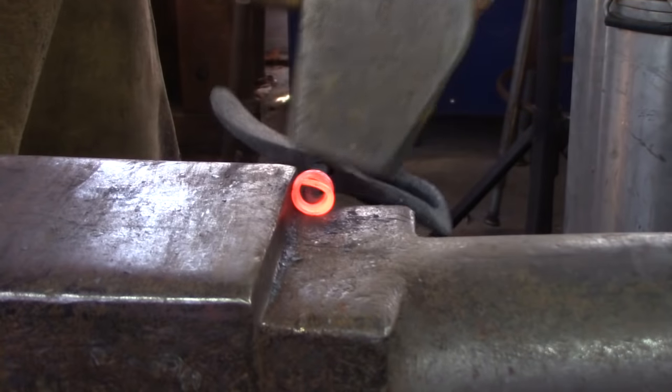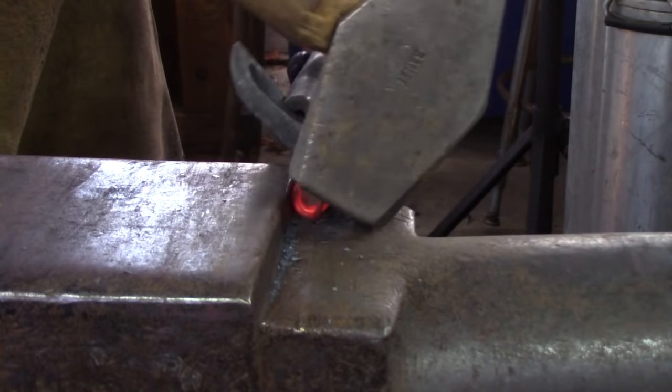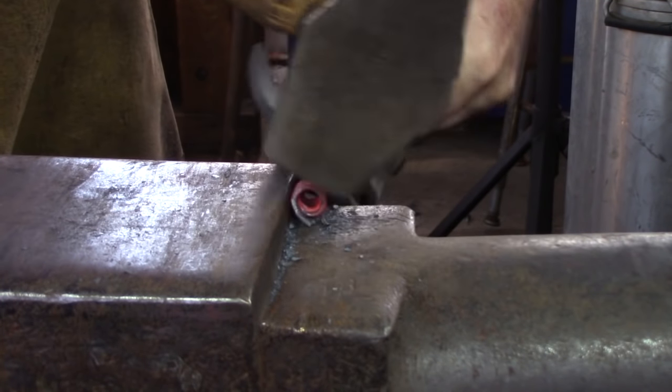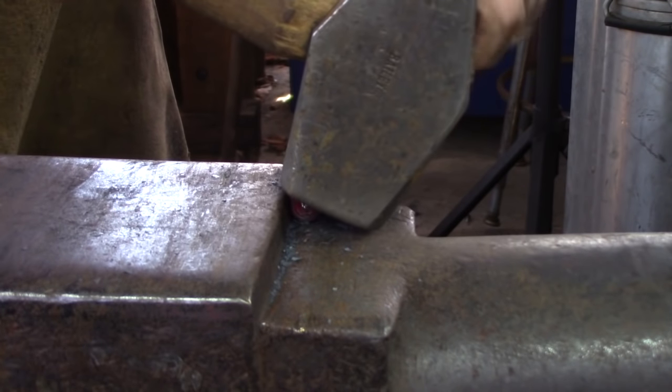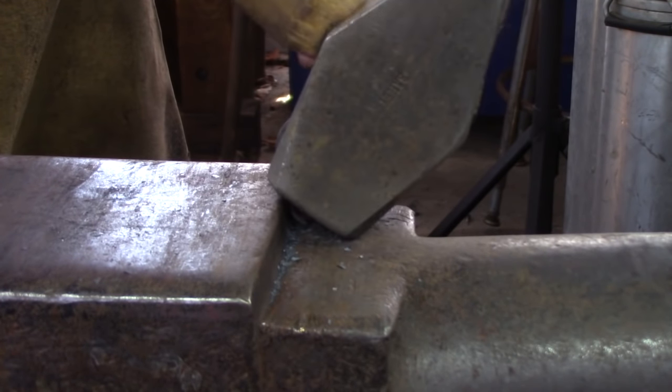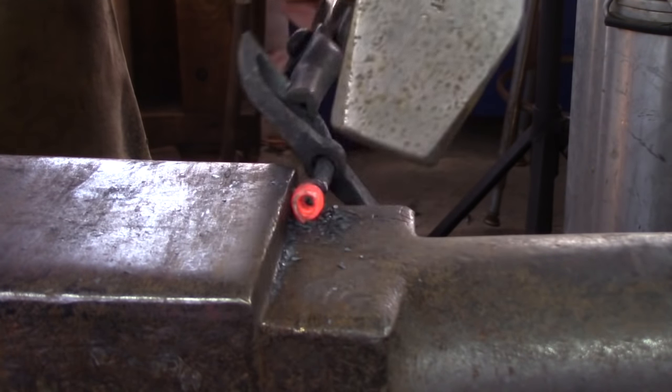I like to finish this forging with the circle being half an inch to 7/16th OD — outside diameter. If the coils start to collapse, square them up with either your hammer or a pair of scrolling tongs.